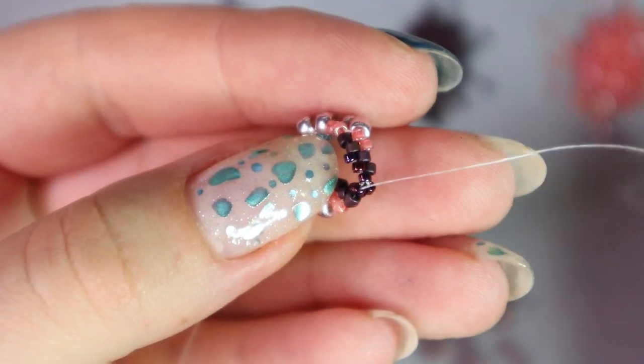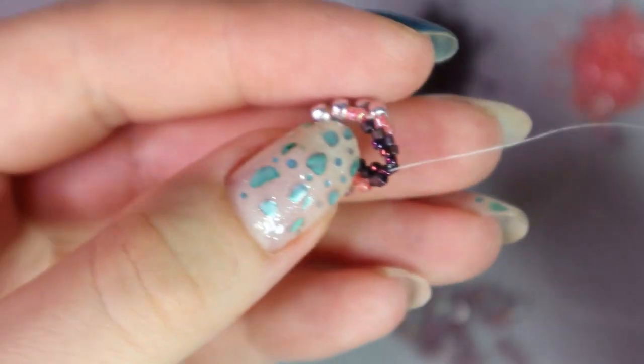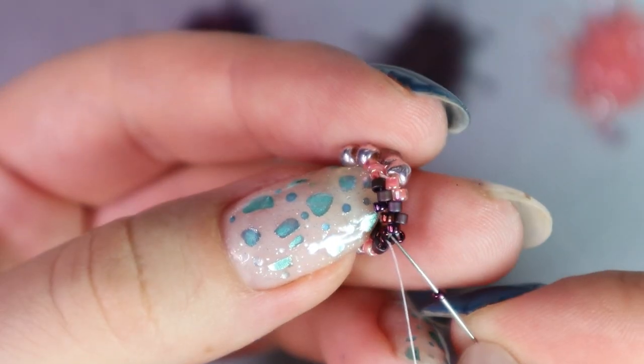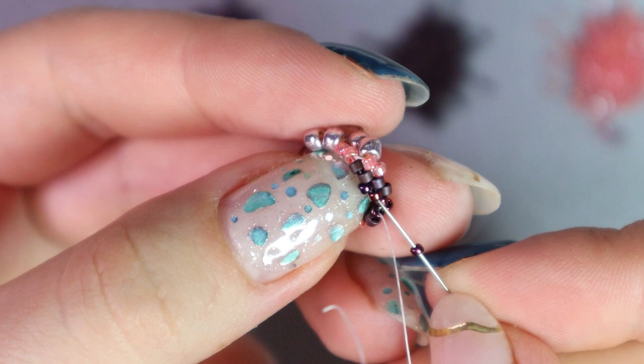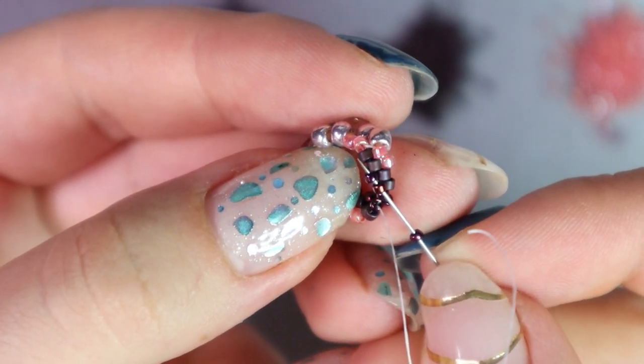I need to step up again, so I pick up the last size 15 seed bead, skip one, and step up — go through these two size 15 beads on a diagonal.